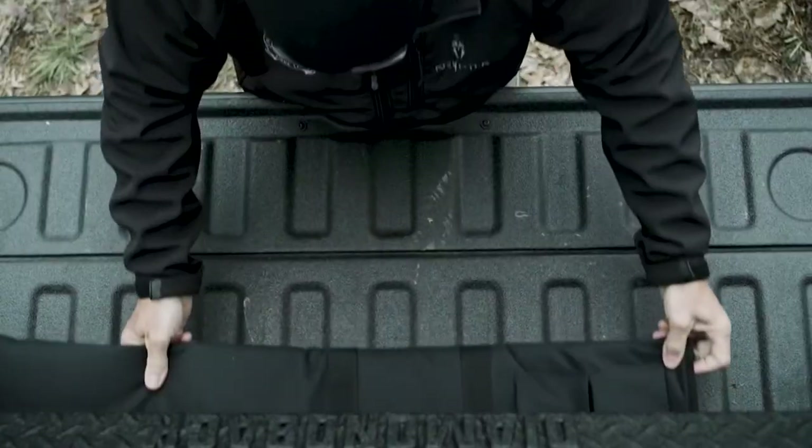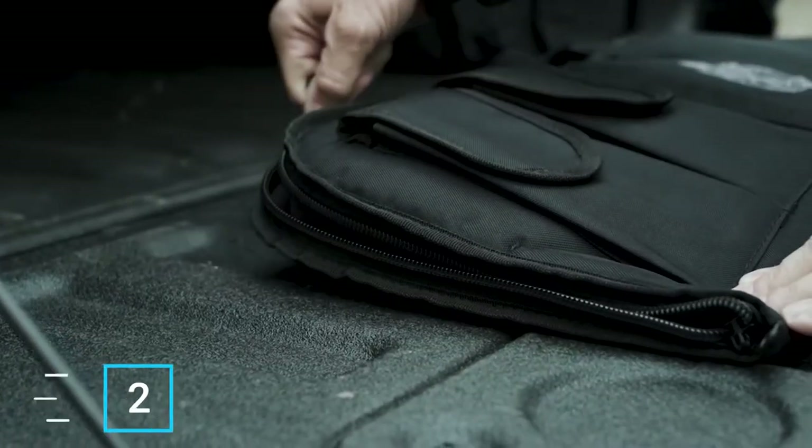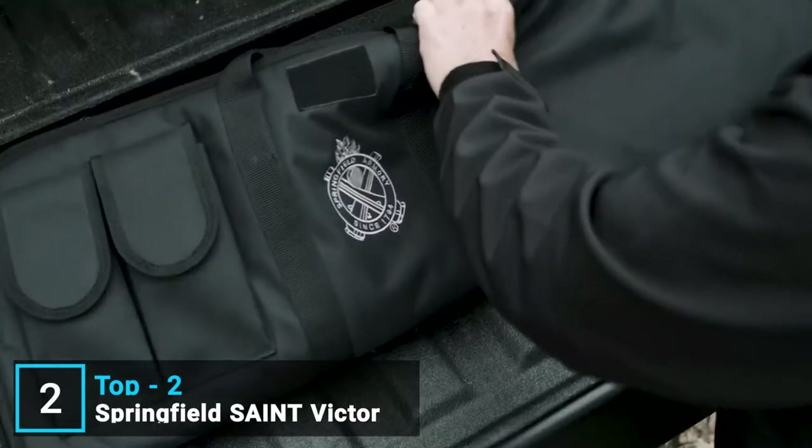Introducing the St. Victor line, and it's been met with a lot of success. Every one of them has been purpose-built to professional standards, so the value for the money is outstanding. The one thing that was missing from our Victor line was one in .308.